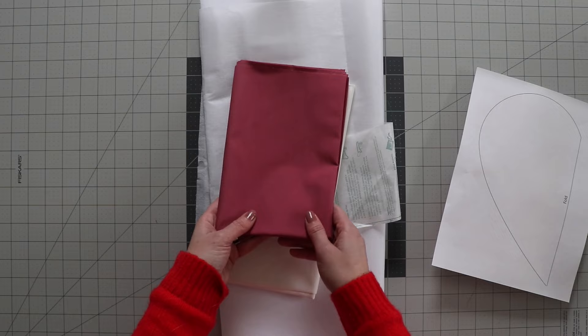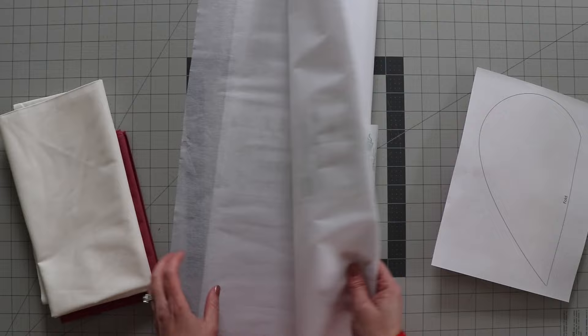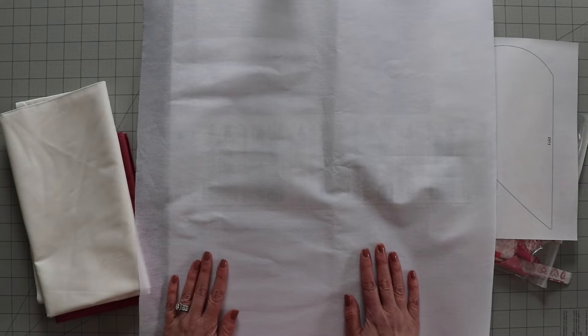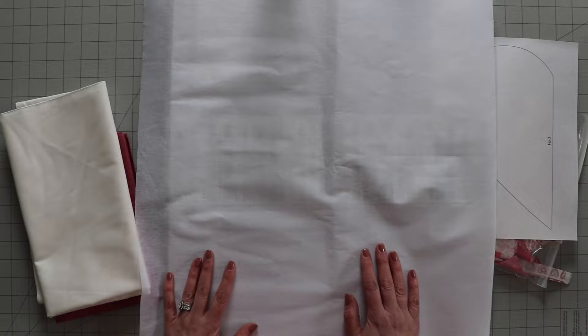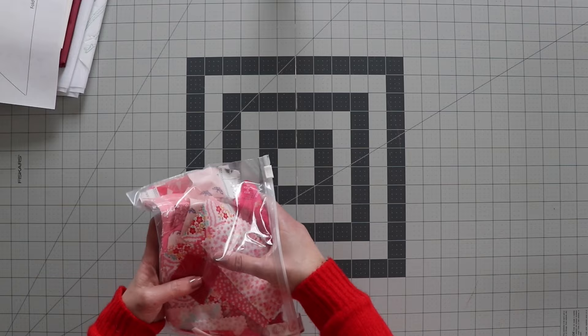I'm also turning this into a pillow, so I need some yardage for the binding and for the backing of the pillow top — probably about two-thirds yards. Then I'm going to use some fusible mid-weight interfacing from Pellon, which is fusible on one side — you can feel those little bumps. I'm only going to use this on the back of the heart once it's cut out, so I can appliqué it onto the pillow top. If you're not making a pillow or not going to appliqué, you wouldn't need this.